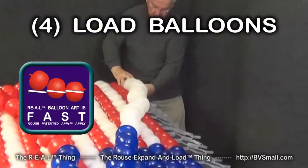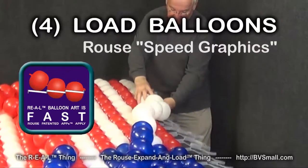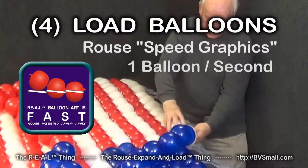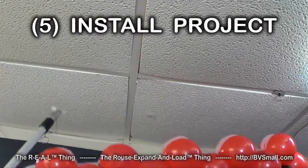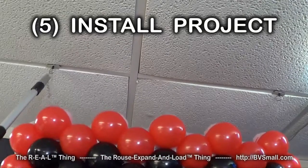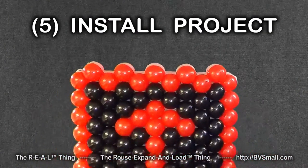The fourth patented method is especially fast — we call it speed graphics. We've used it to achieve balloon loading speeds better than one balloon per second. Fifth are skills to install your real RMS balloon project. RMS is so lightweight, you'll learn to hang your designs with magnets as well as to stand them up.